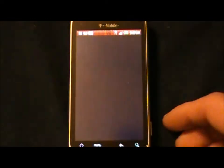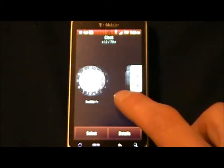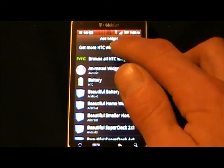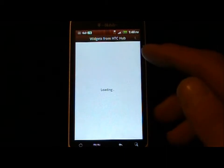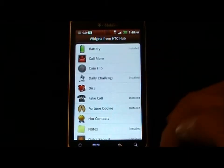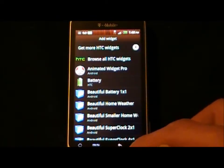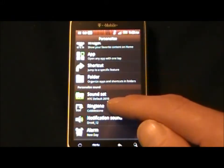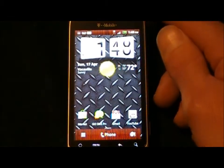All these HTC widgets are available, as well as HTC Hub, which is also working. You can — actually it's free — get more widgets, more skins, more themes, more ringtones, pretty much everything: sound sets, notification sounds, alarm sounds. Those are all available from the Hub.